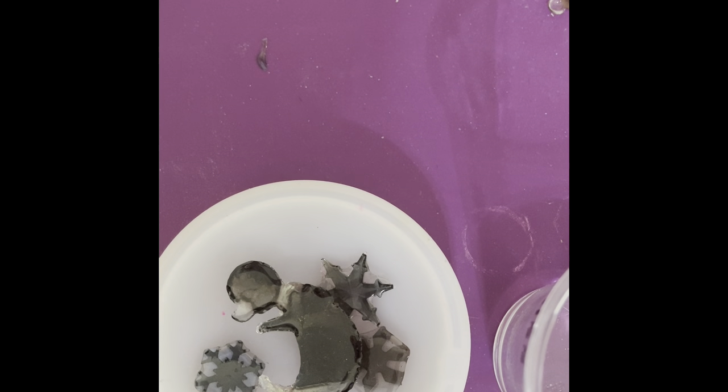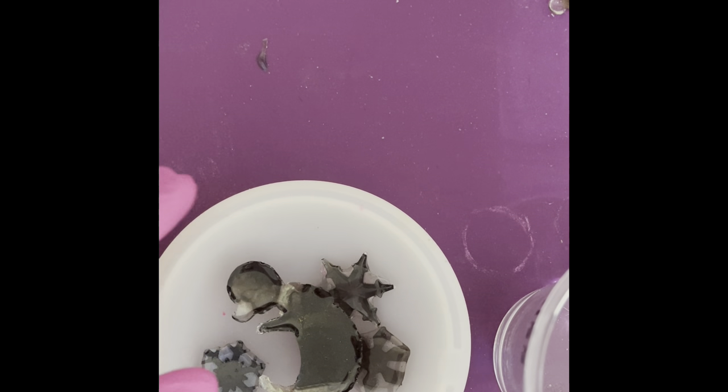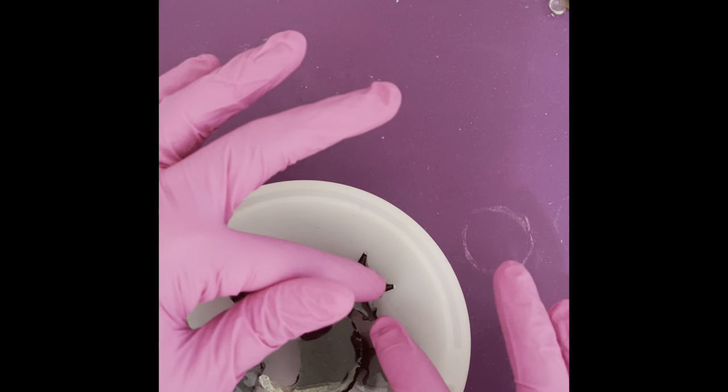Okay everyone. So I am putting on my gloves and I poured out Part A and Part B to equal a total of two ounces of resin. I think that will be more than enough to fill what I need for the mold. As you can see, I put the three snowflakes — if I put any more snowflakes I think it'll be way too crowded — but I put the snowflakes and the dragon upside down.